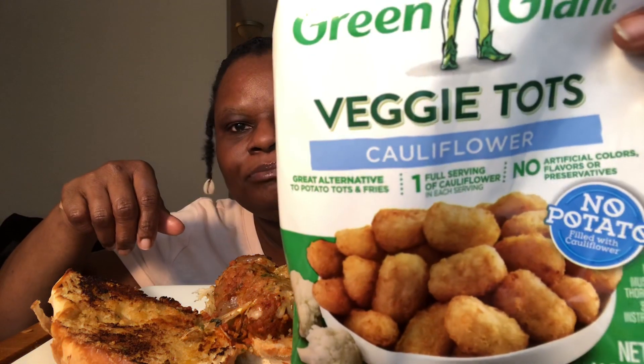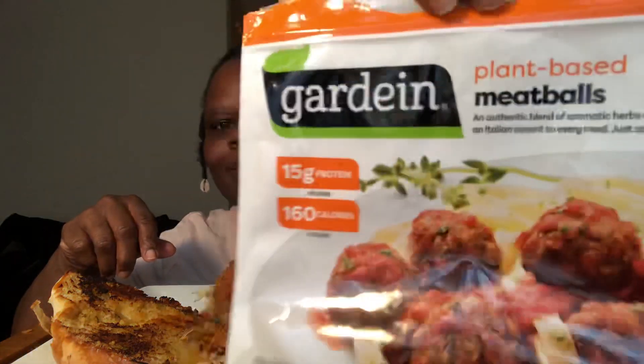I feel so good today. By the title, y'all know what I got. Today I have a meatball sub that I made and some cauliflower potato tots — these are the veggie tots. And I used plant-based meatballs from Gardein, if y'all can see that.